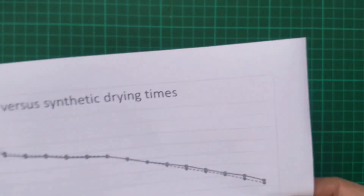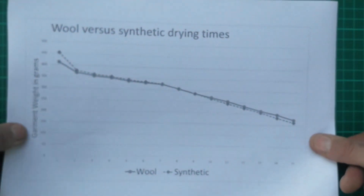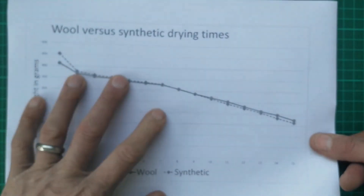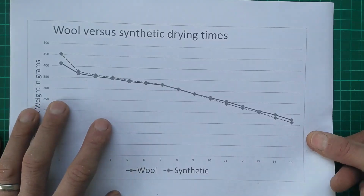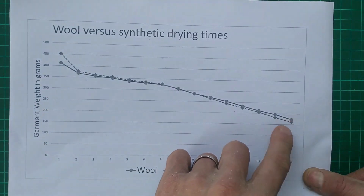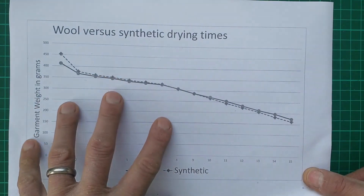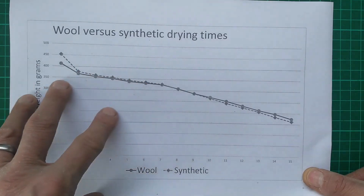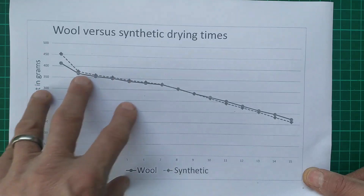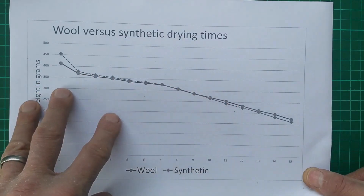So the results are in. Six hours after starting the test, both layers are within 5% of their start weight and basically felt dry to the touch. But who got there first? Well, the answer is the synthetic — but only just, by half an hour — and we can see that closeness in the chart here. That was a bit of a surprise. I did move to slightly longer reading intervals than 10 minutes after a while, as I realised that was possibly a bit overkill given how long it was going to take to dry the garments.